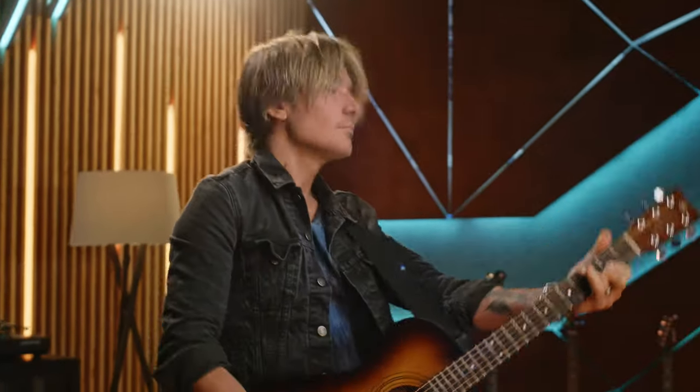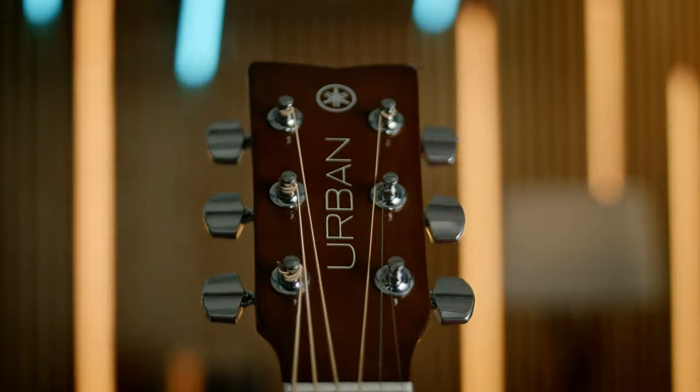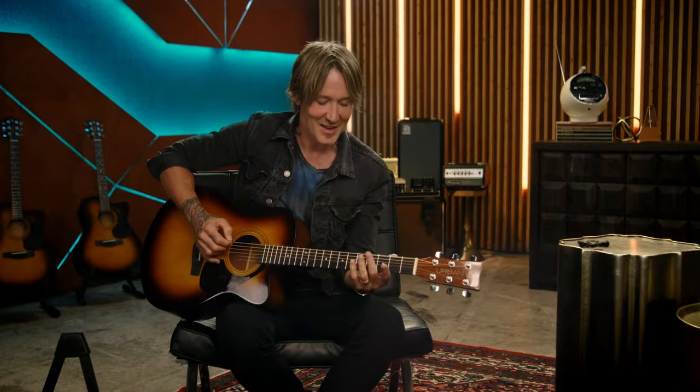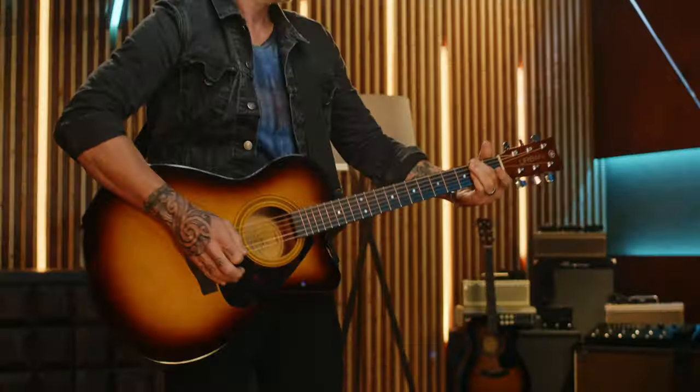All these things that I struggled with on my very first guitar, this guitar has taken all that into account. I'm going to show you exactly what you need to do and we're going to let you practice at your own pace using some amazing technology that will let you see how you're doing. This is the Urban Guitar by Yamaha.